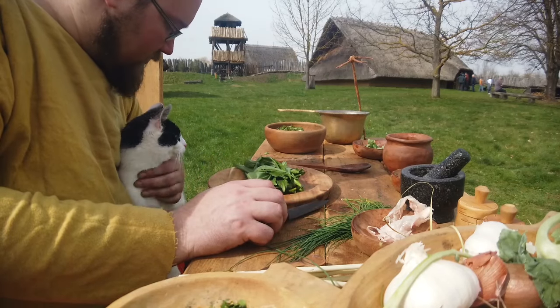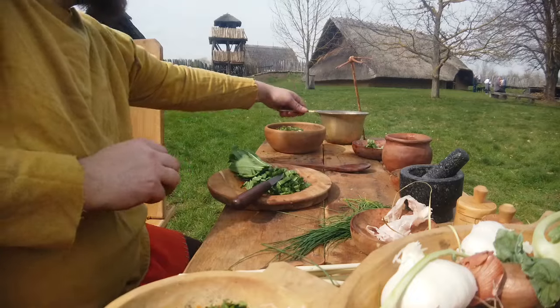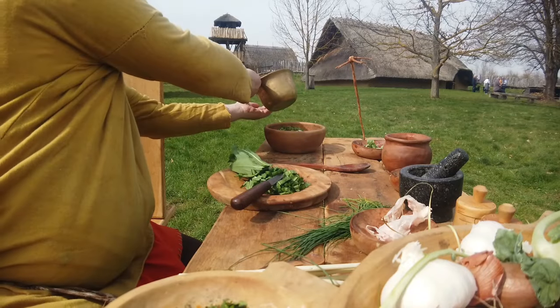Du willst mich heute nicht arbeiten lassen, oder? Weißt du, was ich Ihnen gemeint sagen kann – gib ich zu.